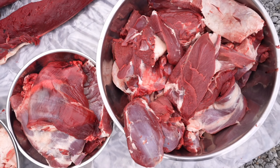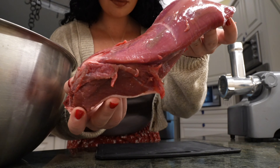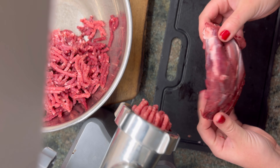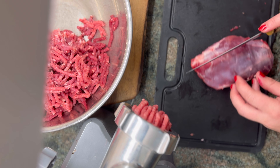It's important to work with cold meat when grinding. This helps maintain the texture and prevent the fat from melting too quickly. Placing all the metal parts of your grinder in the freezer ahead of time will help keep them cold as well.